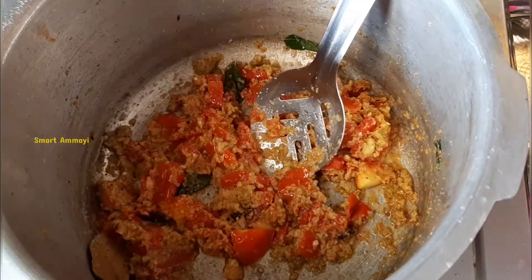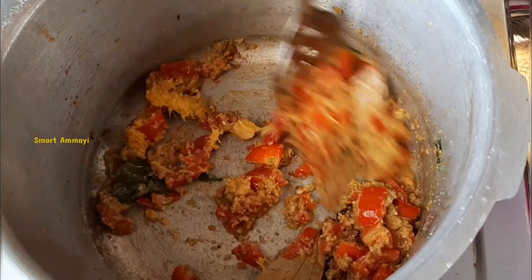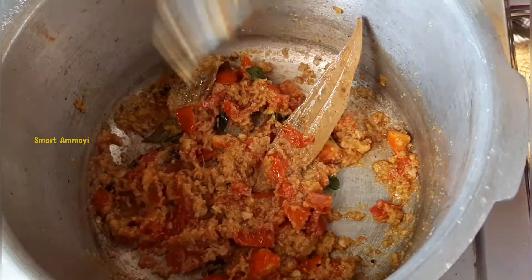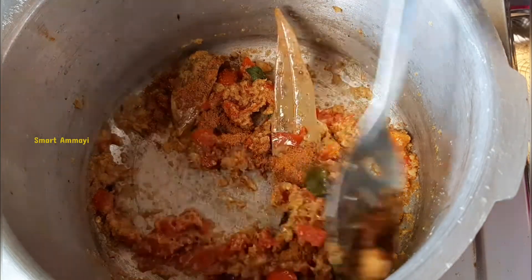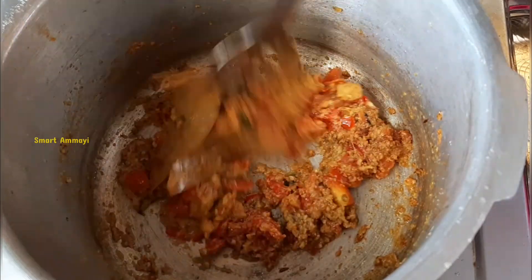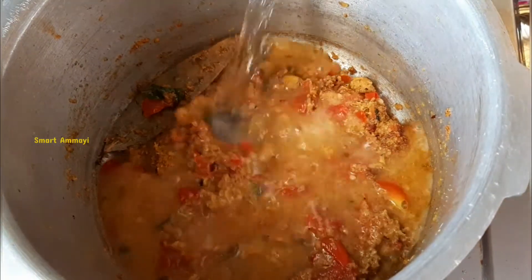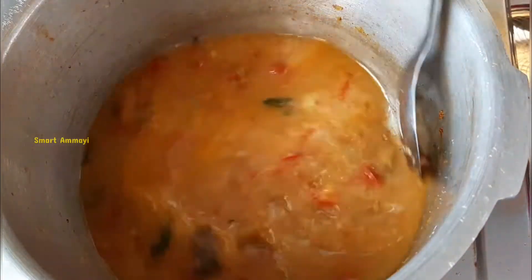Then I'm going to cook for half a minute. I'm going to use fresh rice. If you're going to make tomato rice, once you try fresh rice, I'm going to make it in two minutes.